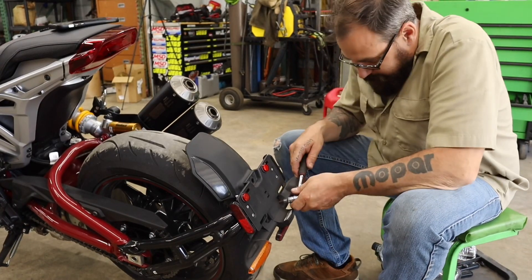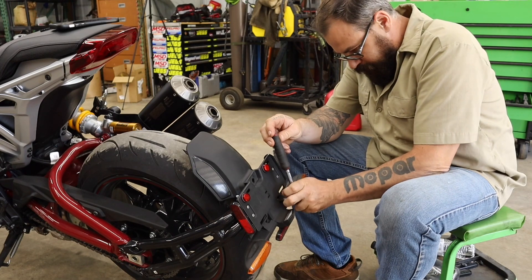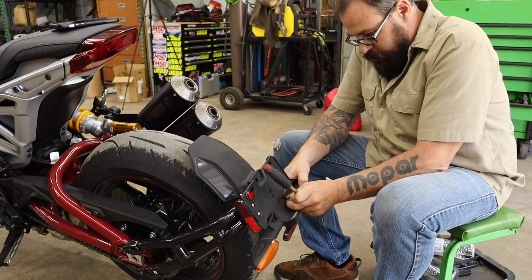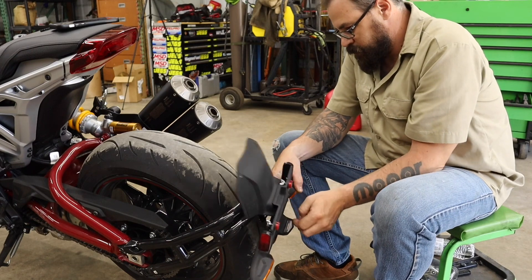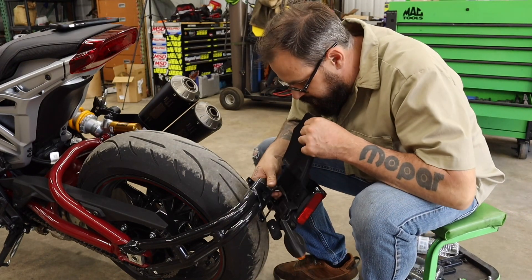Let's get down in here and see what we got behind here. The whole thing comes off one piece. There's some wiring right here.